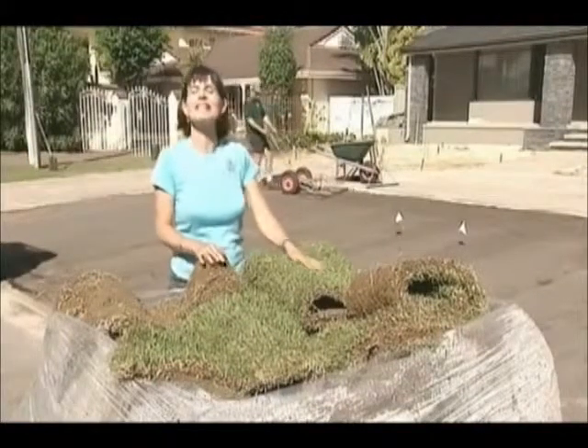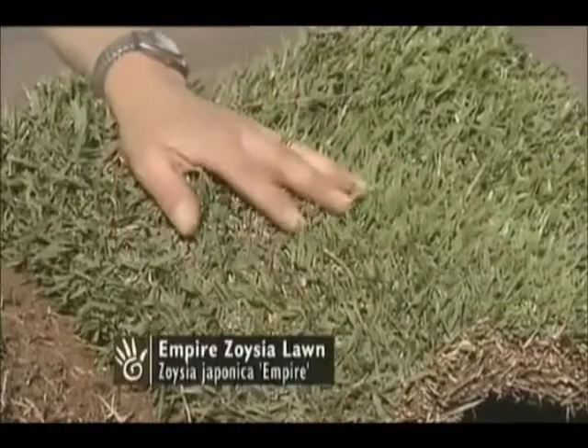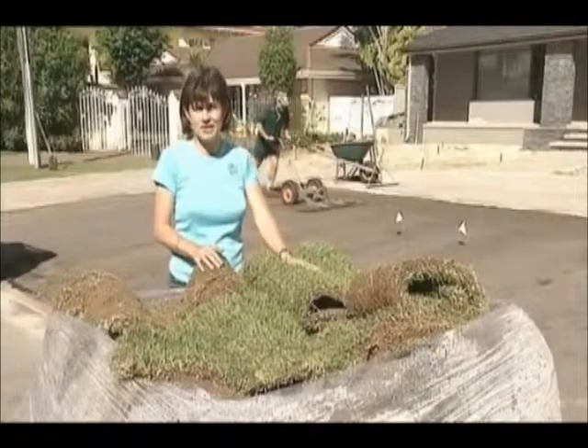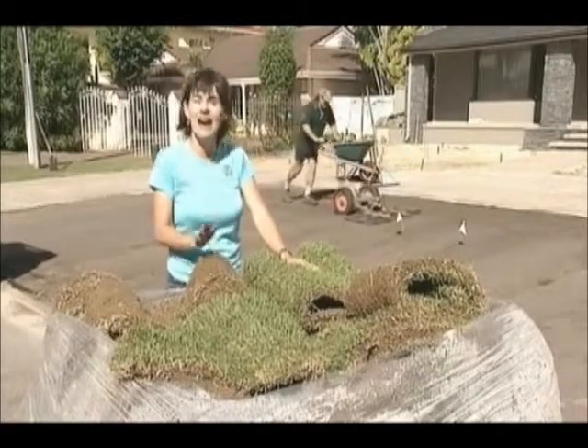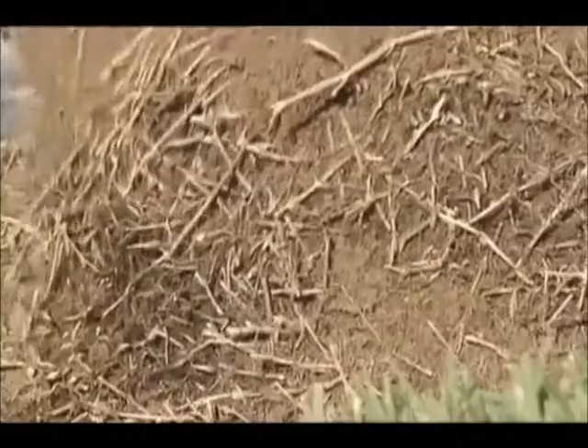A new variety of turf that has many talking is the Empire Zoysia, which is being given the nickname of easy grass. It's one of the few grass varieties in Australia that is both hard wearing and low maintenance. And part of the reason is this strong underground root system it establishes, which gives it unmatched toughness.